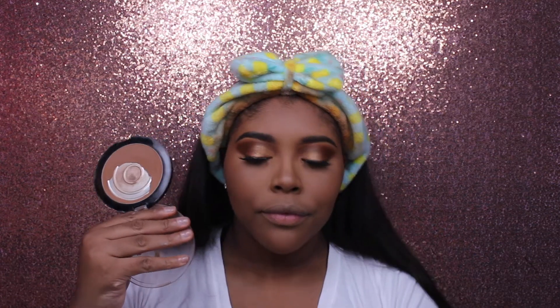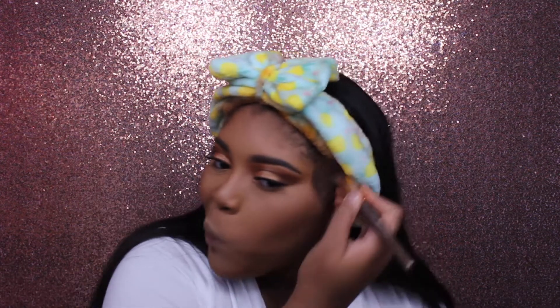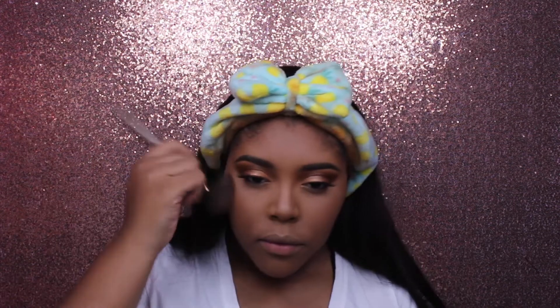Then I'm taking my Black Radiance Soft Focus Finishing Powder — this is a deeper contouring color for me — so I'm just taking that and putting it in all the places I bronzed, minus my nose.